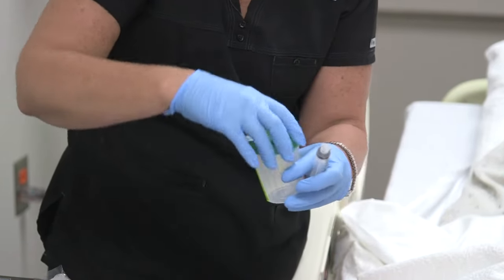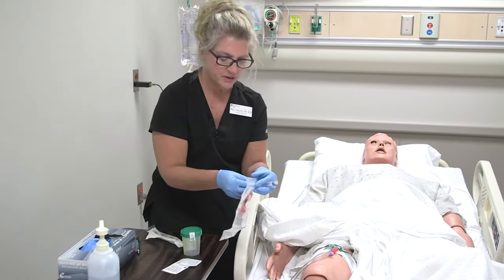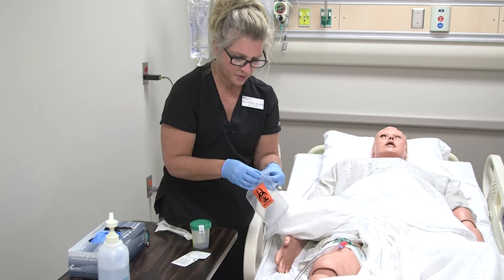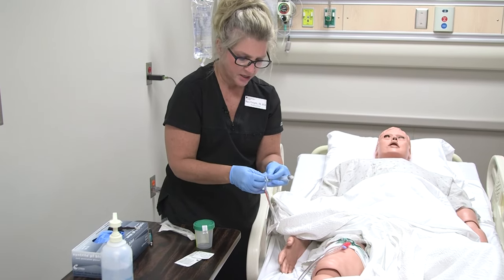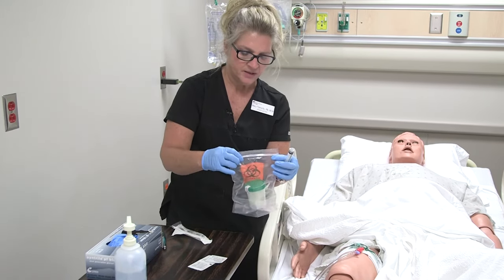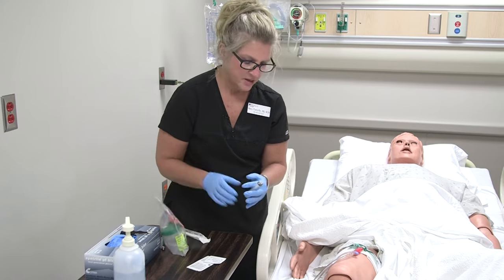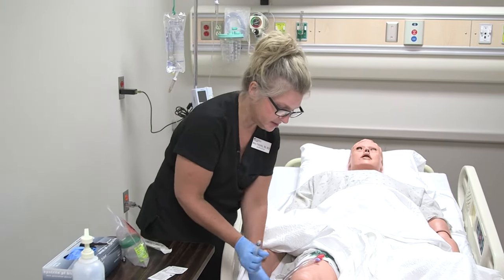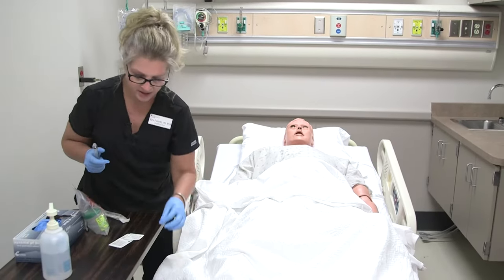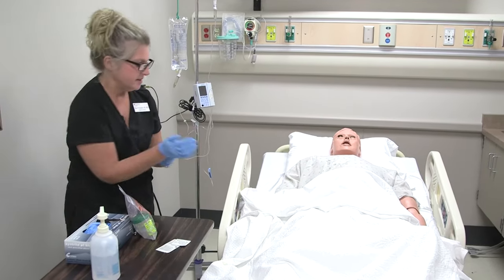Go ahead and put the cap on, keeping the sterility of the container. Then place it in your biohazard bag. I didn't really touch any urine, so I'm okay with my gloves, but if my gloves got contaminated I would want to change those. This is now in my biohazard bag and ready to go. I'll tell the patient I'm done — I'm going to unclamp the tubing and cover him back up, discard our garbage, and make sure he is safe and comfortable.